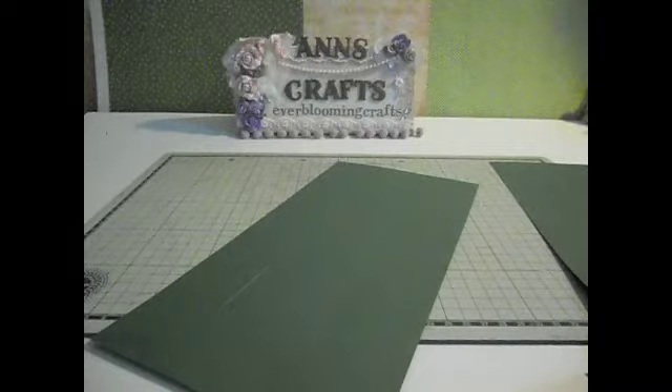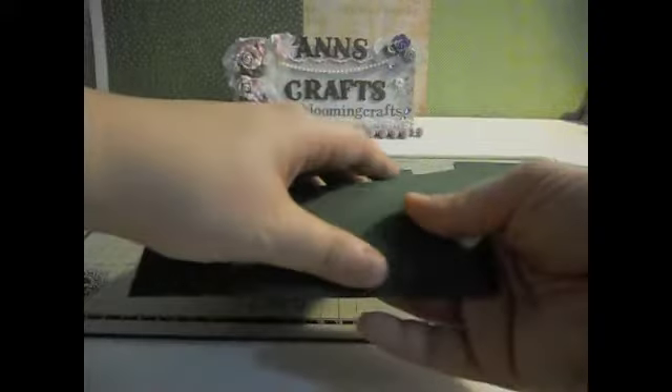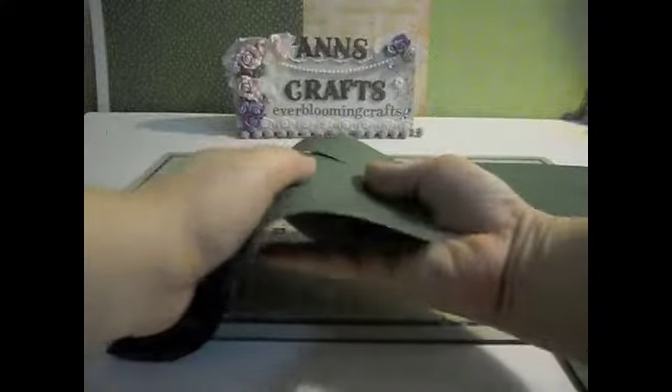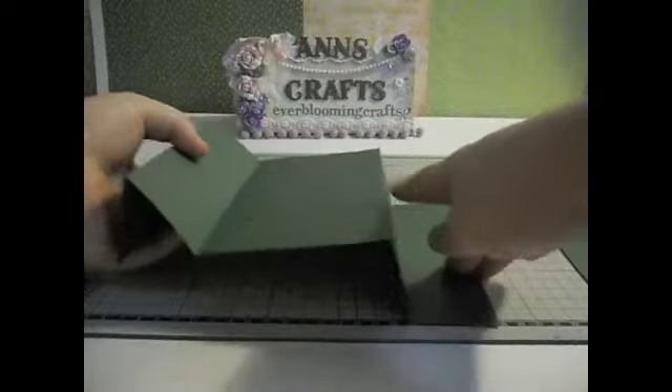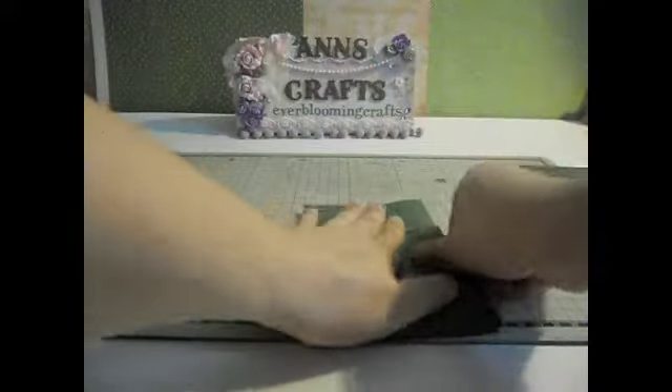Now you need to fold along the score lines. First fold down, then up, then this one goes down again, and then up like that. For the middle section, push the left side up and then push this one down, and you get the tri-shutter feature — like this. Do the same thing to the second piece of paper.